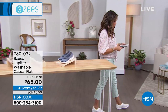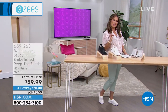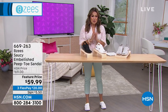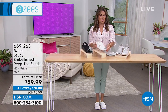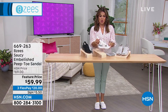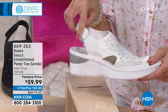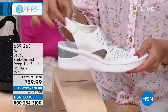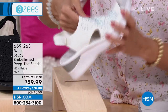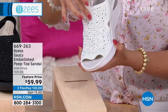Moving on to another fantastic customer pick — if you want a little lift and bling, try the Saucy. It's a beautiful embellished peep toe sandal with complete adjustability on the back via hook and loop. The entire upper is stretchy, feels like a sock, and is smooth underneath. On top you have dazzling faceted crystals. On the champagne colorway the stones have an Aurora Borealis rainbow effect.